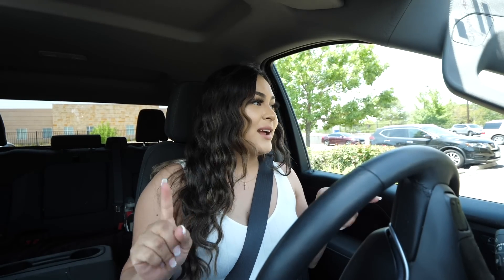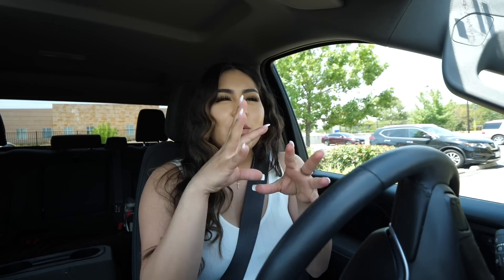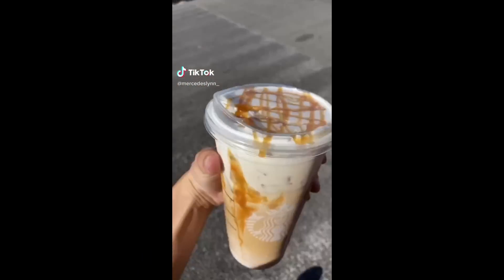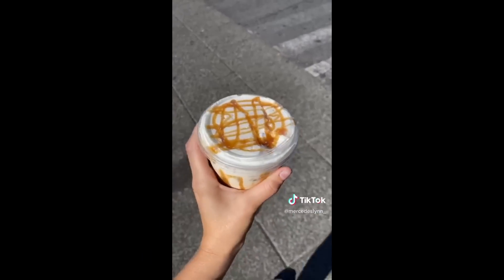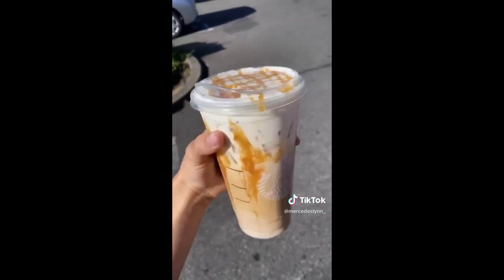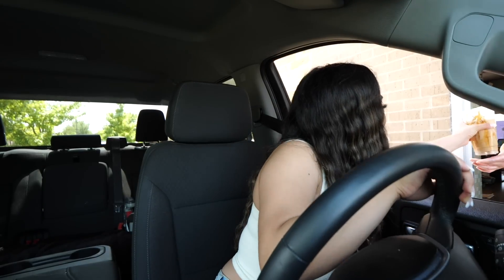I am in line at Starbucks and we are about to order this drink - it looks so good, with the caramel and the white foam on top. Let me put you guys on: get a Venti iced white mocha with vanilla sweet cream foam and extra caramel drizzle - 10 out of 10. So I have my Venti iced white mocha with vanilla sweet cold foam with extra caramel drizzle, and this is what it looks like.